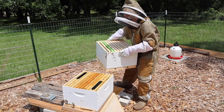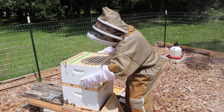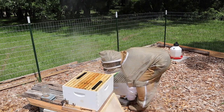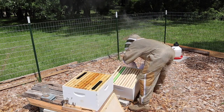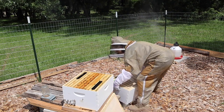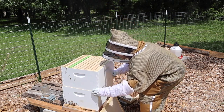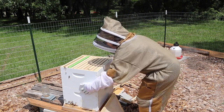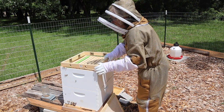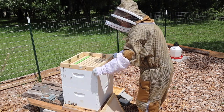We're going to put our other deep back on. Oh, it stuck to the ventilating thing — the propolis made it stick. There we go. We're going to slide that on there and stick this right back on top. Come on little bees, y'all move. So they can have some added airflow.